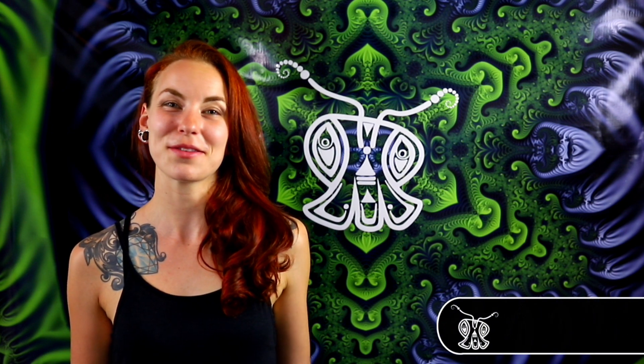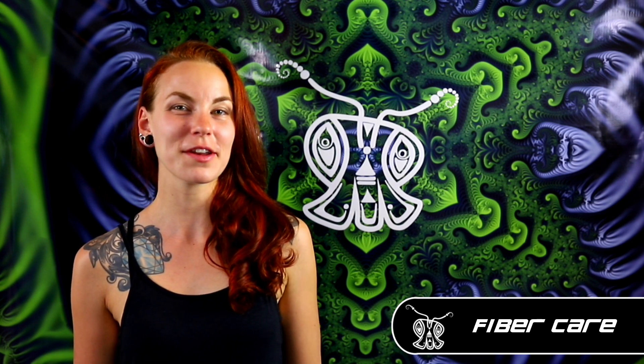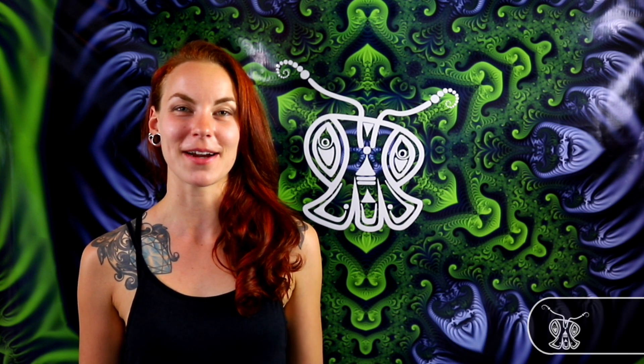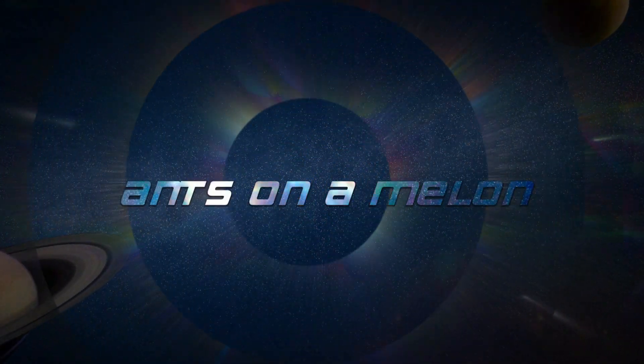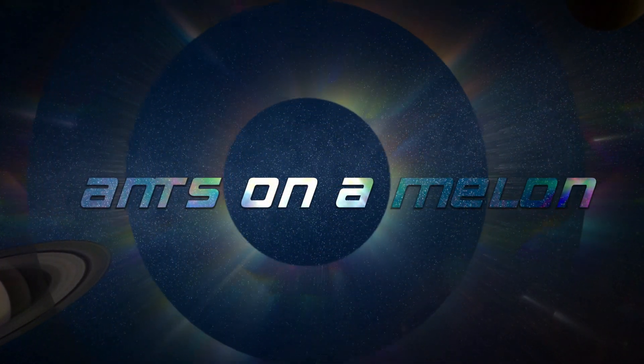Hey everyone, it's Squiggly McPickens with Antona Mellon. In this video I'm going to go over how to maintain your bitwhip fibers and general fiber care. For this tutorial all you'll need is a pair of sharp quality scissors and a wastebasket.